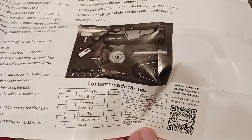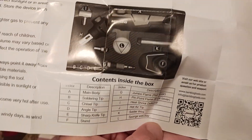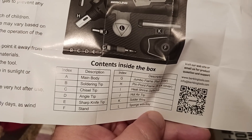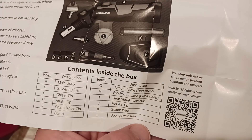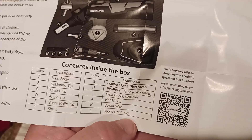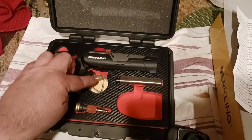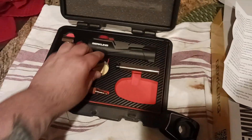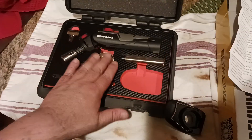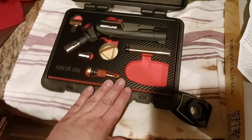It shows you what everything is. You can see G is the jumbo flame tip, E is the sharp knife tip, F is the stand, K is the soldering tip, and L is the sponge with the tray. You do get a little bit of solder wire in here, which is great. You have your sponge with the tray — you'd wet that before use. You can leave it in here or have a more stable platform to use it on. And then obviously you have all the attachments, which are great.